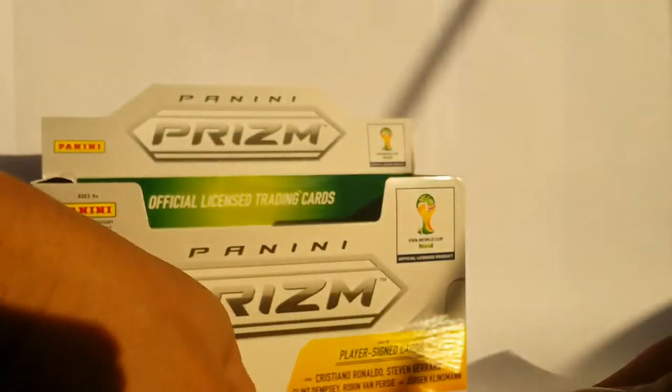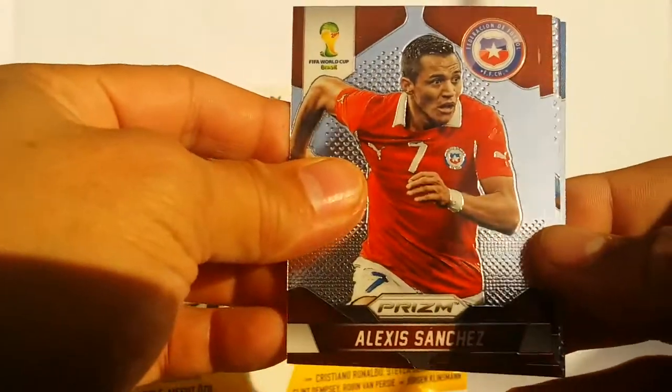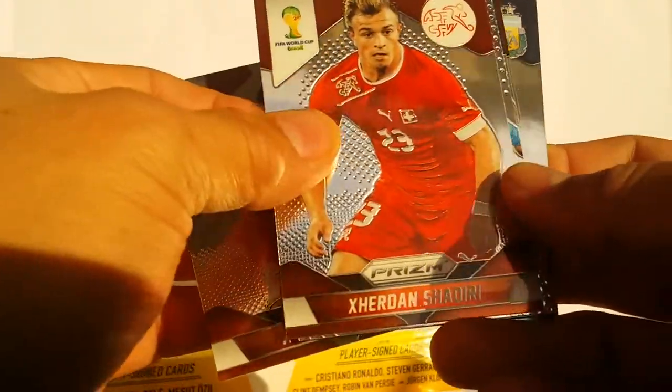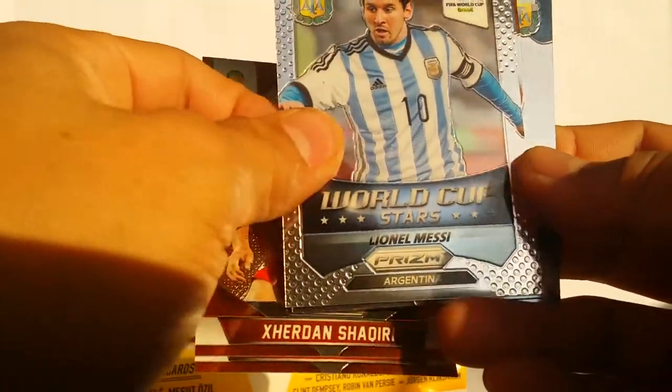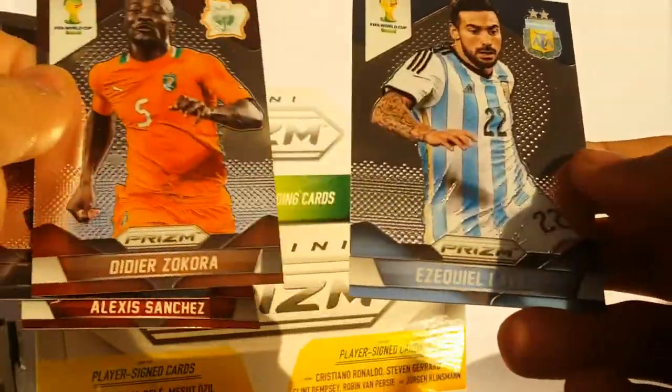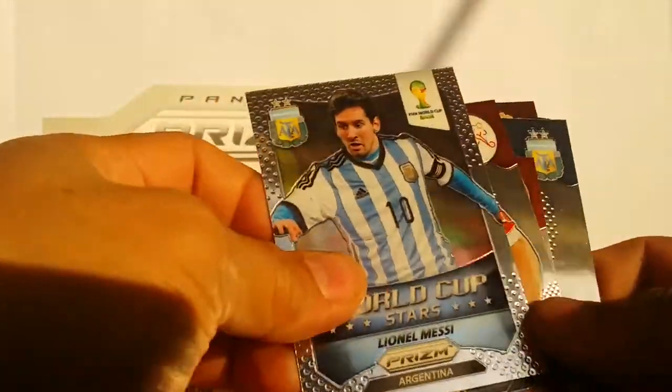Alright, last pack. Wouldn't it be great to get something like a signature card? That would make my day. But it doesn't look like it. Nope — just a World Cup Stars card. So there you go, guys.